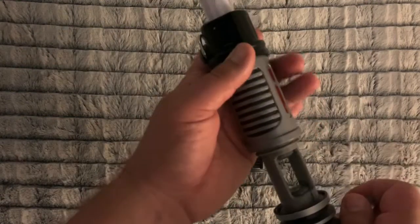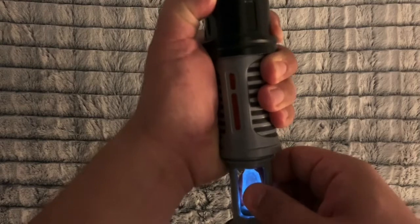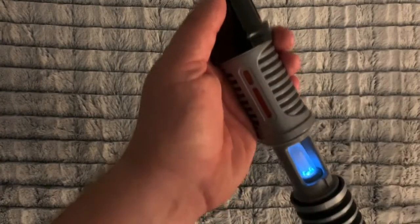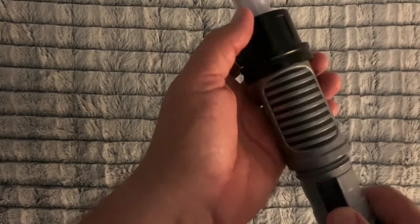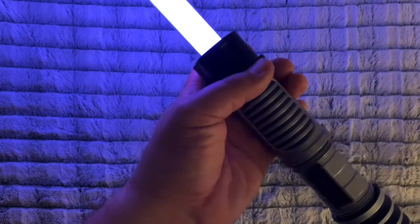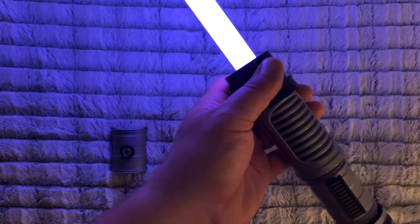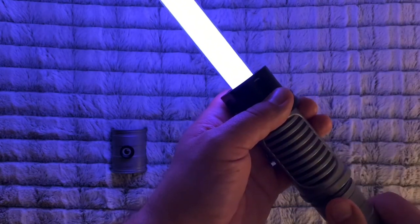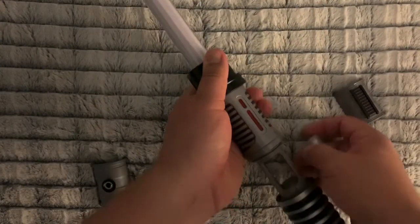I'm putting this in the lightsaber here, leaving these parts loose to make life a little easier. So you can see that's the white crystal there. Let's get our switch on here — that's the white crystal activated.